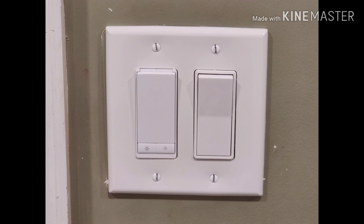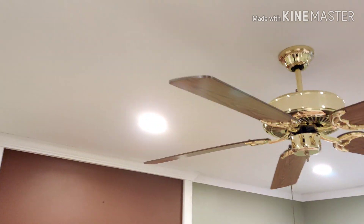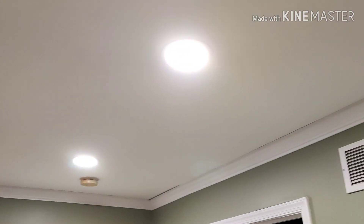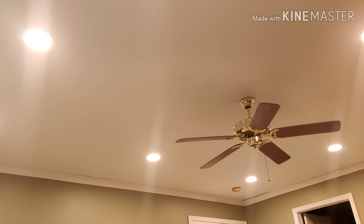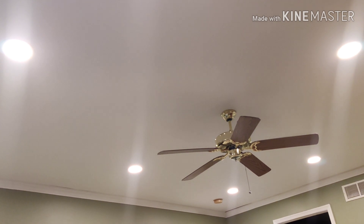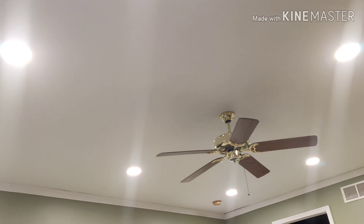I turn on the lights and everything is working together — it really lights up the room completely and I love the finished product. I then configured my smart dimmer to work with Alexa. Here's a demo of the voice commands: Alexa turn on bedroom — okay. Alexa reduce bedroom 50% — okay. Alexa increase brightness bedroom 100% — okay. Alexa turn off bedroom — okay.